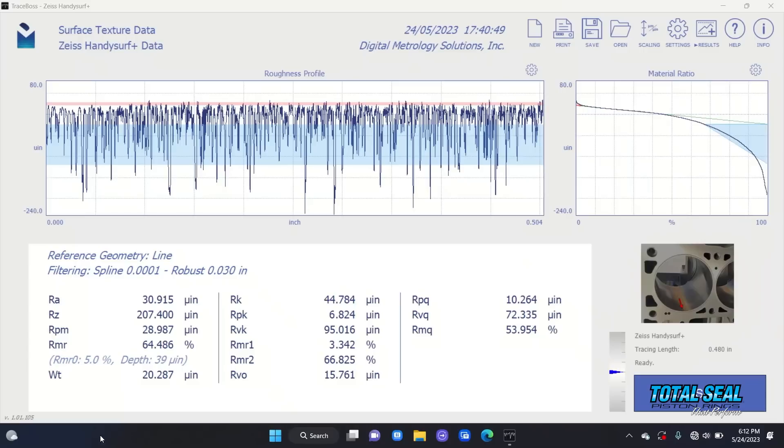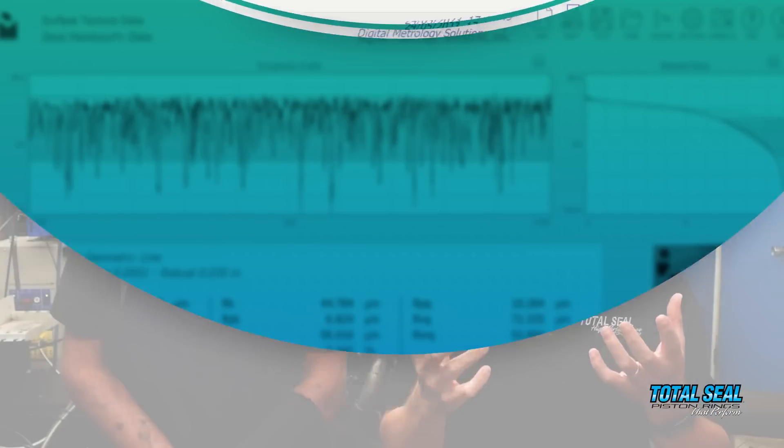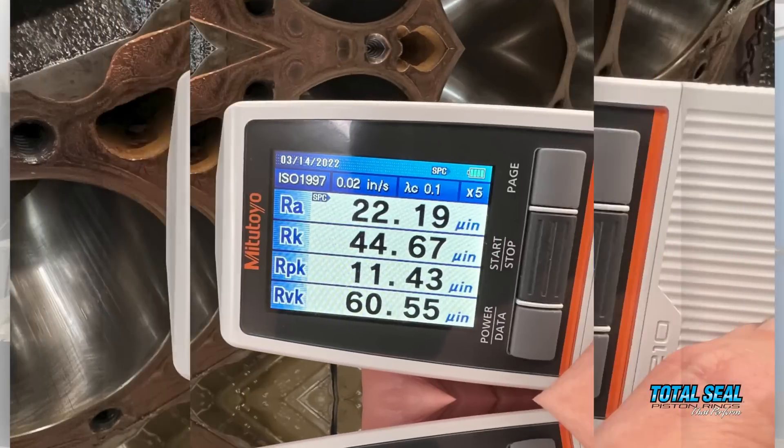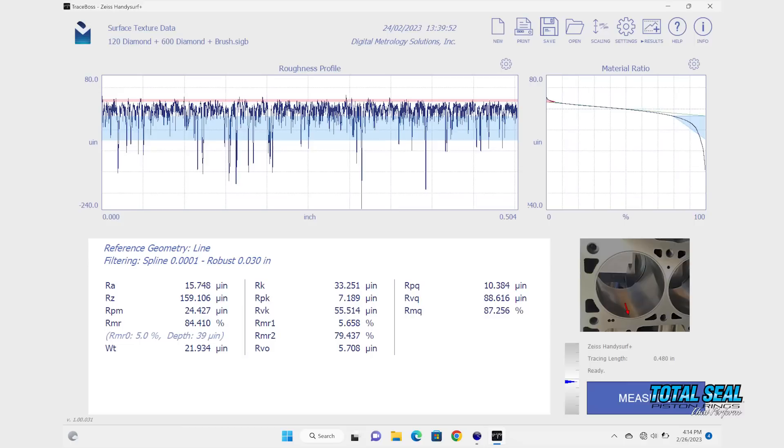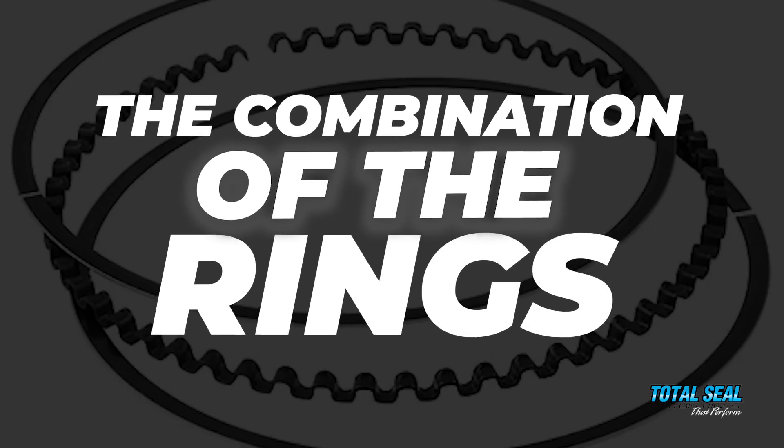When you look at the profilometer results from the surfaces, the consistency of those valleys and just how uniform that surface is — it's amazing. We used to have to guess on that and now we don't have to because we can actually see it on the computer. We're not using an average. We've done some hones before that had the right average numbers but didn't run as good, mainly because we didn't have the right piston-to-wall clearance and we didn't have that uniformity. If you've got one or two giant holes but a bunch of small ones, it doesn't work the same as uniform right across the board.